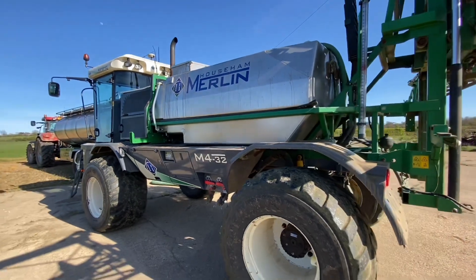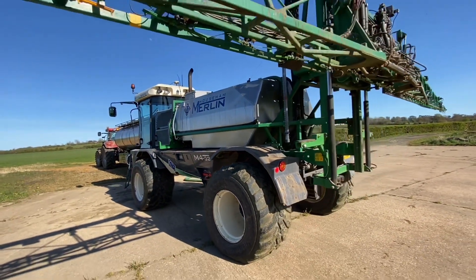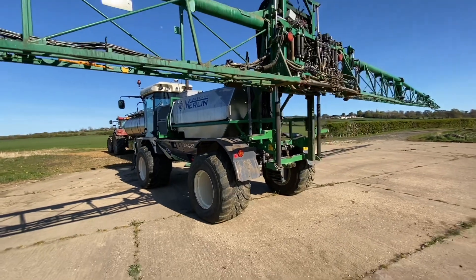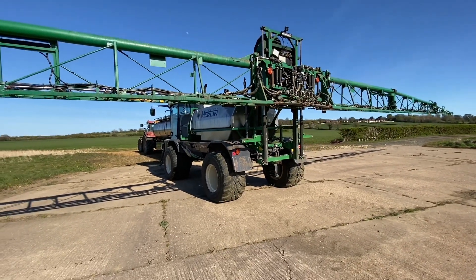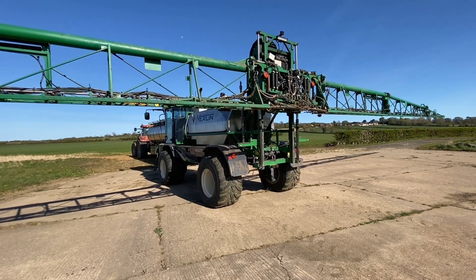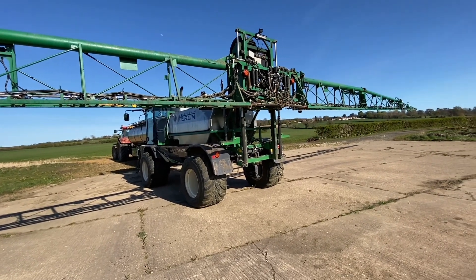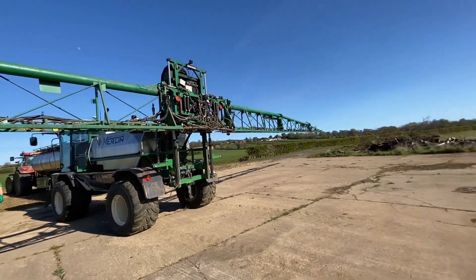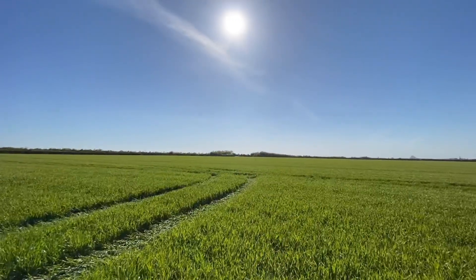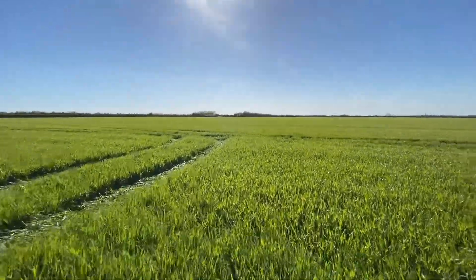We're putting it on at 205 litres per hectare. The nitrogen is 30% strength, which equates to 80 kilograms per hectare of actual nitrogen. And we've just done this field.